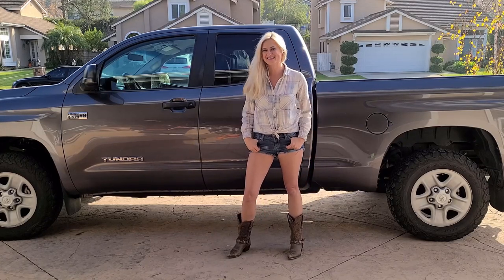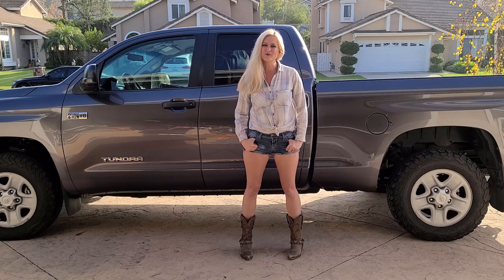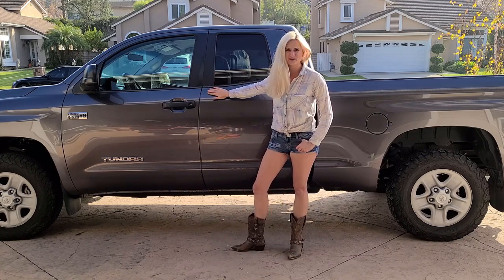Welcome to Family DIY. Today we are going to be installing Tiger Armor Running Boards onto our Toyota Tundra.